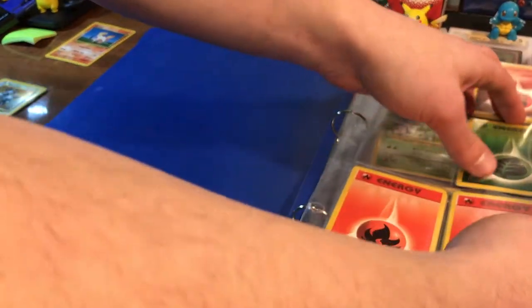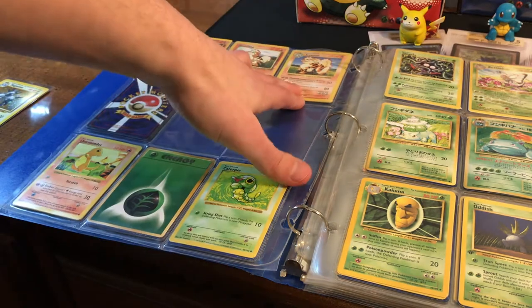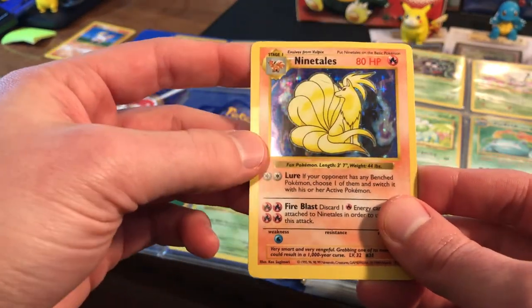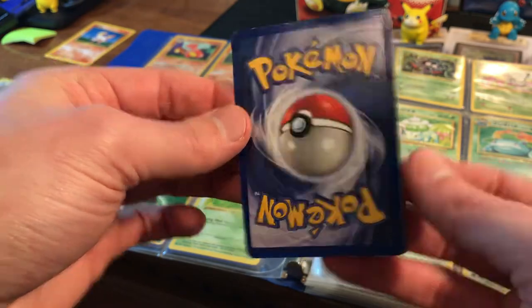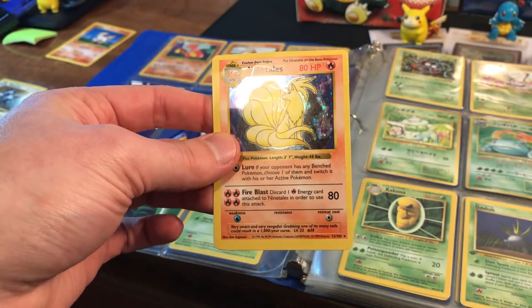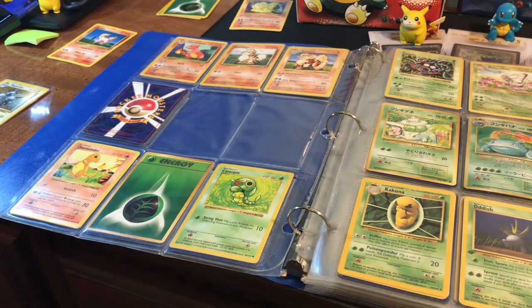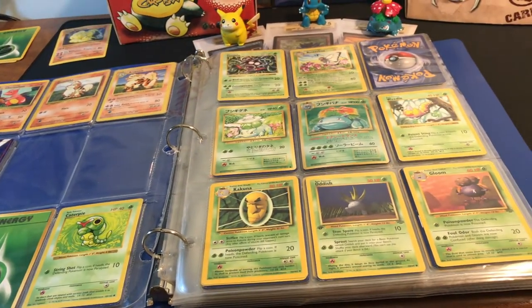We've got a Ninetales here, which is pretty cool. Let's pull that one out. You can see we've even got Arcanine up top, there's a Caterpie, Charmander over here is also shadowless, which is really neat. This Ninetales — oh man, I can already tell. Looking at the back... that has been through a blender. So it's neat that it's shadowless, but not a lot going for this card condition-wise. Hopefully the condition picks up — she said she didn't really play with these cards, but kids being kids, you take them to school, play at recess, show them off — they're gonna get damaged one way or another.